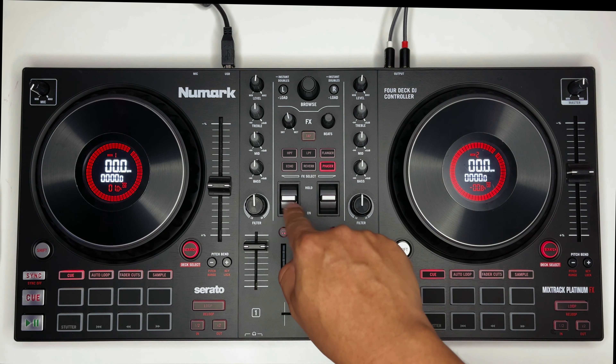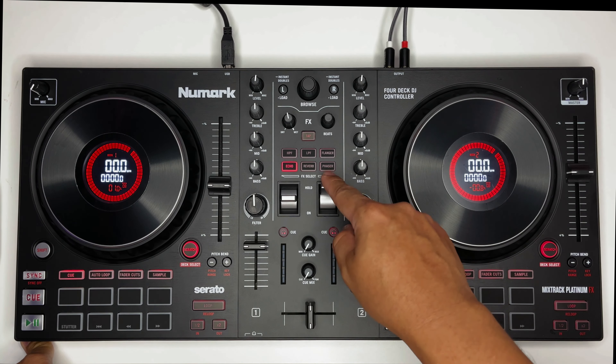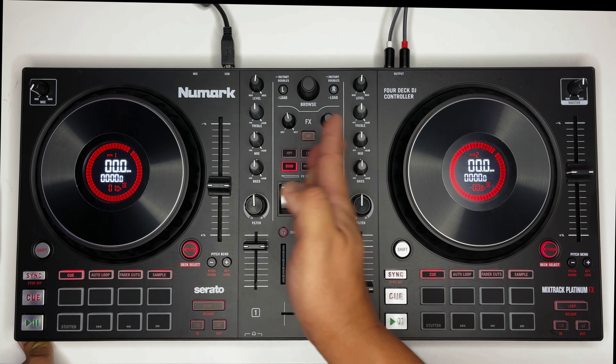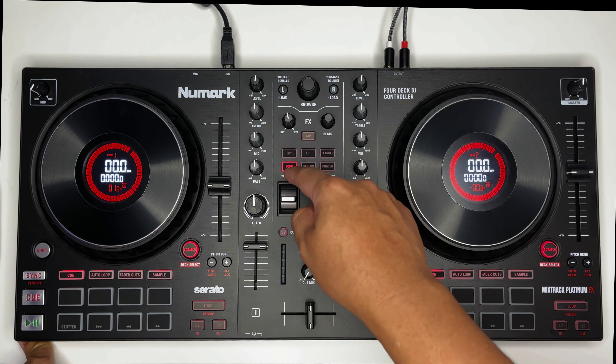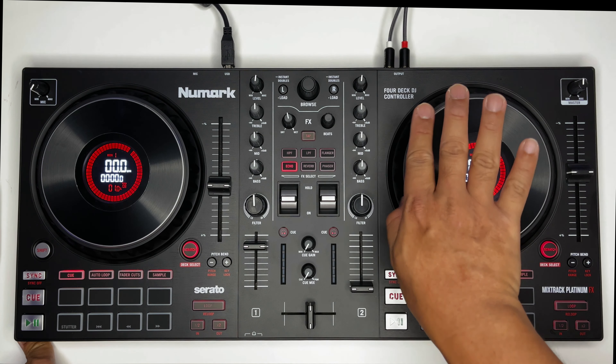Ito yung mga pads — pwede mo siyang i-on. Laging naka-echo dito sa deck 2, pwede mo siyang i-on dito sa deck 1. Pwede rin siyang top lang — hold. Napakaganda.